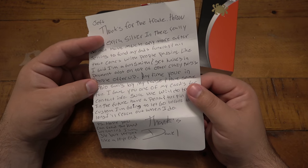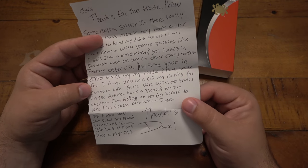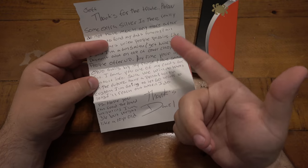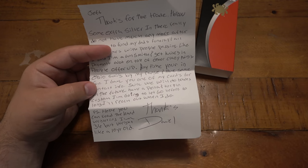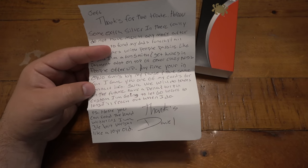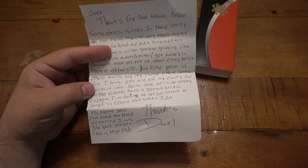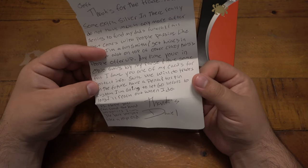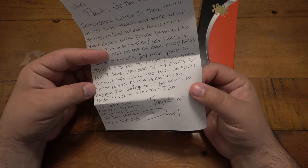The note continues: 'I am a gunsmith and get knives in payment a lot on top of other crazy things people offer up. Anytime you're in Ohio, swing by the range and have some fun.' I'd love to, but every single time I hear a gun go off I get really - I know how much that ammo is costing, it almost takes the fun out of it. I have been shooting some .22 and did shoot some 9mm out of my 43, putting like 20 rounds through it. But anyway, I'm sure we will do trades in the future.